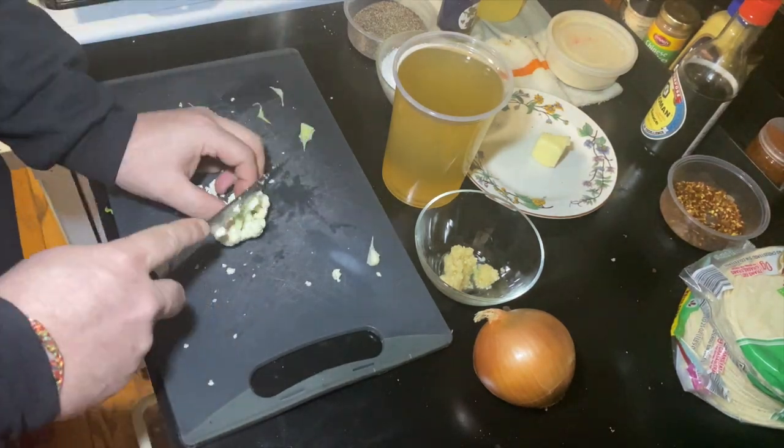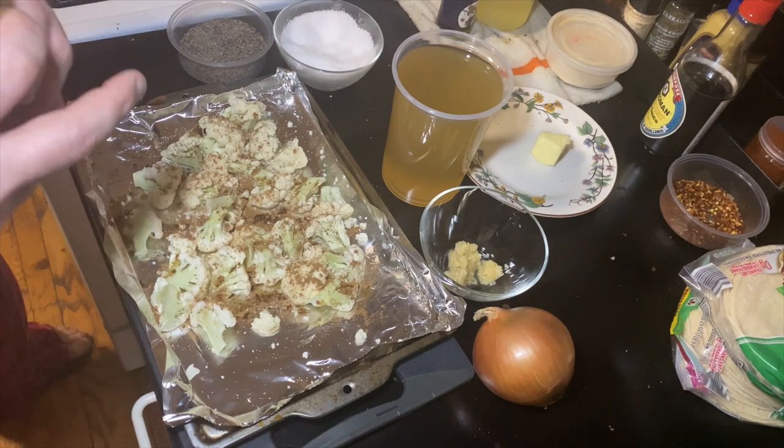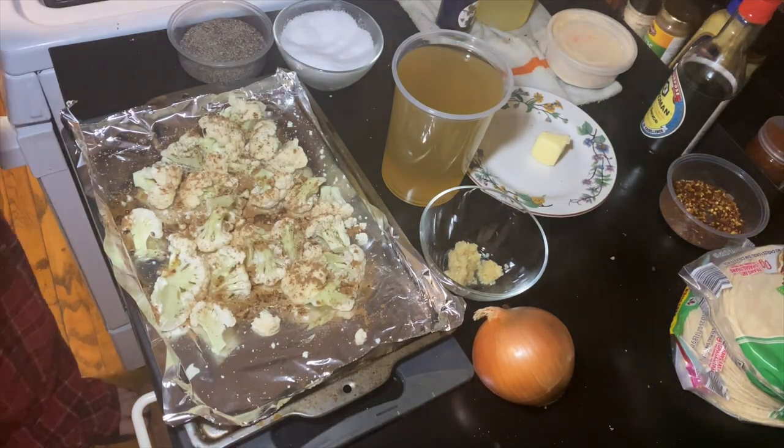Once they're on a lined sheet tray, we're going to top them with Chinese five spice, salt and pepper, and olive oil. We're going to put that into a 375-degree oven for 25 minutes.